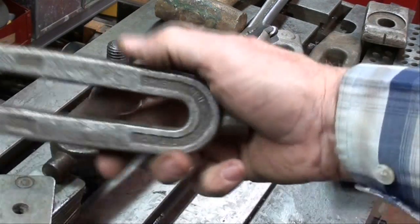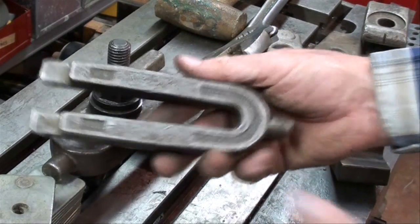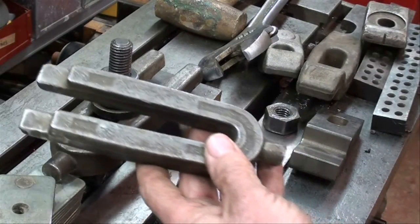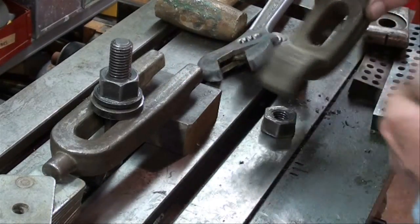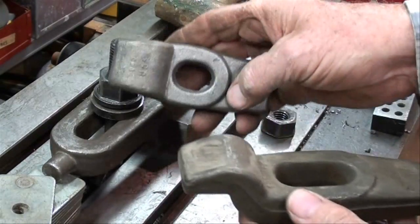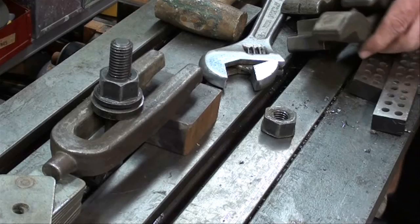These U-clamps are probably one of the most common ways of holding work and they come in different sizes and different lengths. We also have clamps of this type and this type made in different sizes — there is a large and a small and yet another one. There is probably almost an endless variety of these that are manufactured.